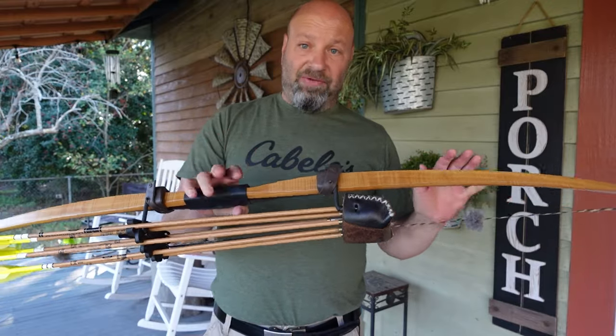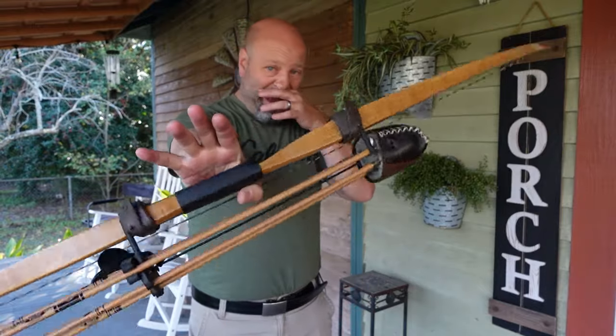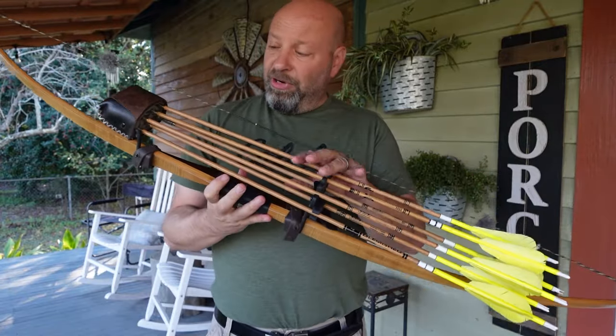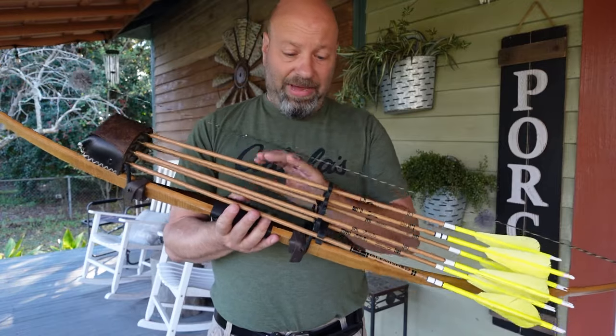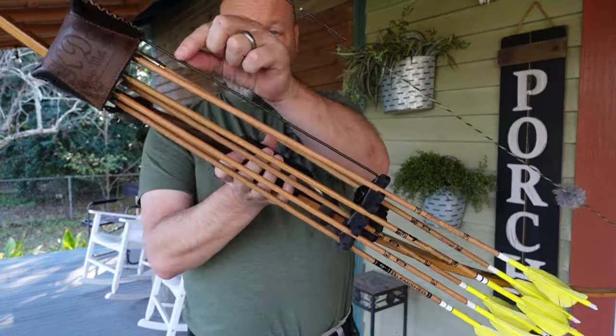It will change your arrow spine, it will change the shooting dynamics of your bow, and the way the weight hangs out and articulates the bow will all have an impact on you. So it's very important you shoot with a quiver on your bow all the time if you're going to hunt with a quiver on your bow all the time.